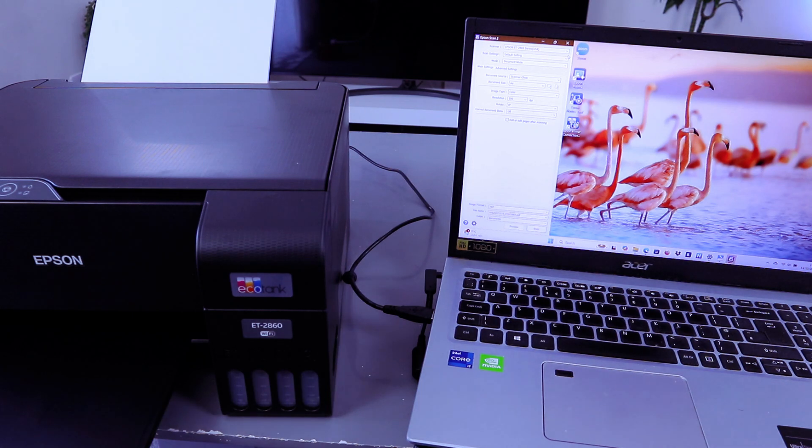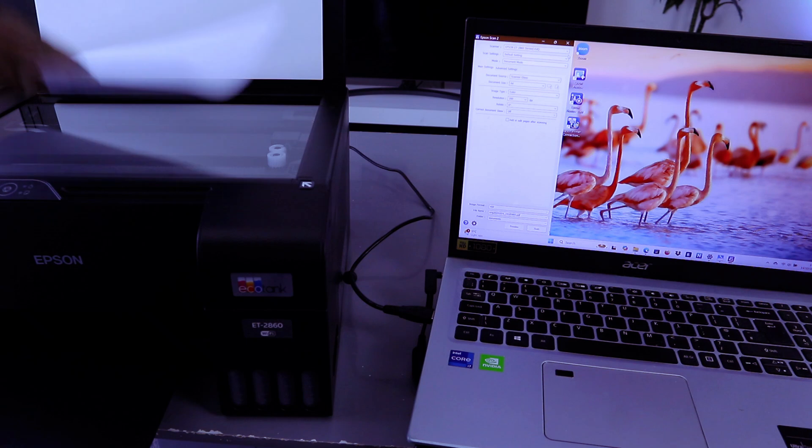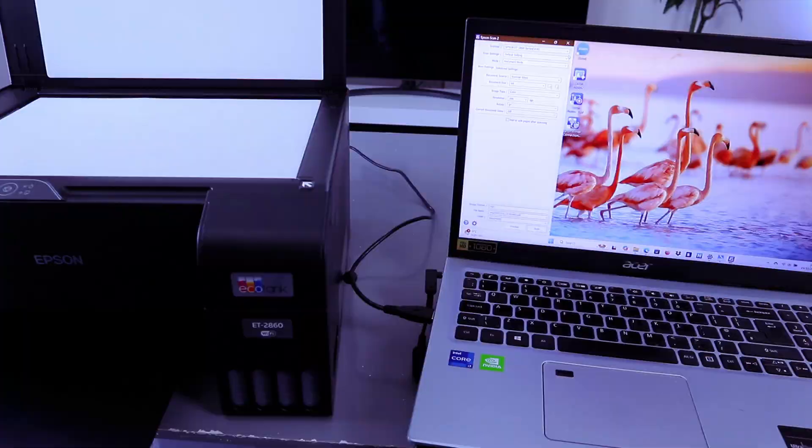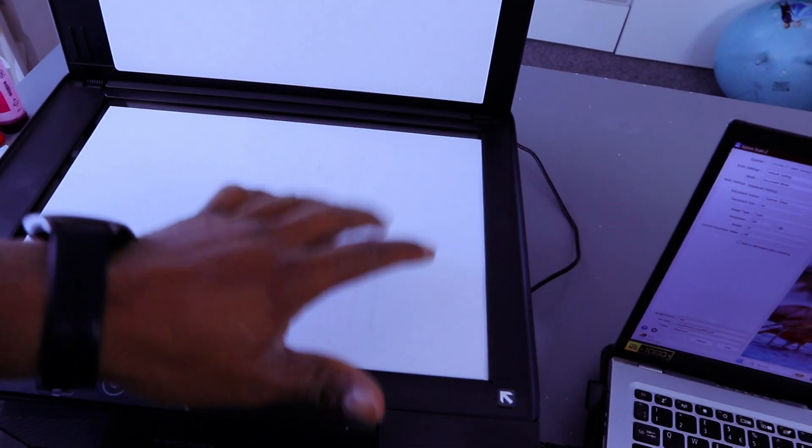To scan your document, open up the glass scanner. Place the document you want to scan face down. Make sure the document starts from the right — you will see an arrow indicating where to start. This document is A4 paper. Then close the scanner.